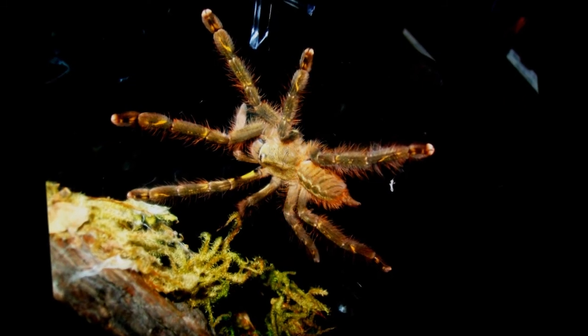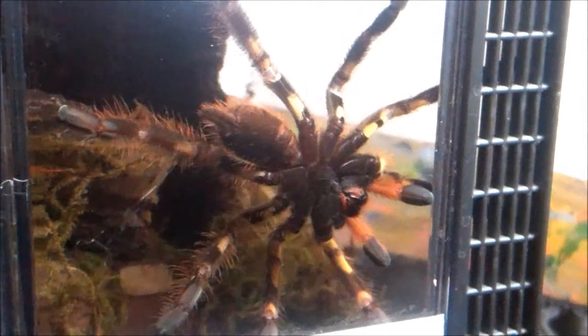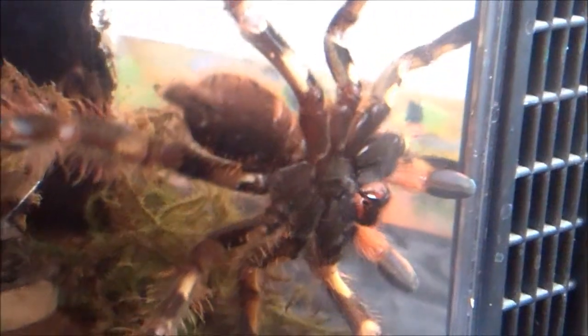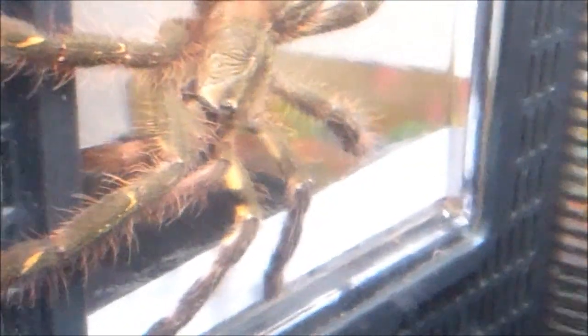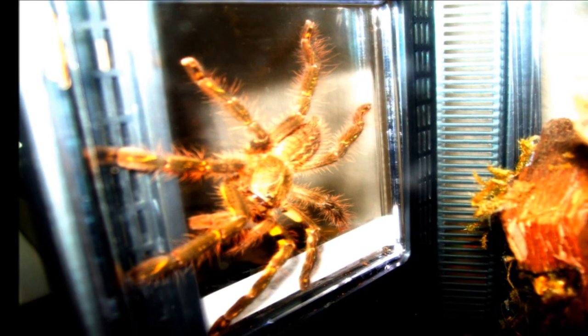This is a shot of the Ornata in her new enclosure, and you can see this T has amazing colors, both on top and underneath. The orange pedipalps are amazing, and I love the yellow warning stripes that she has. Just an amazing T — it's unsexed right now, but I'm believing it might be a male. This T is close to four inches right now.